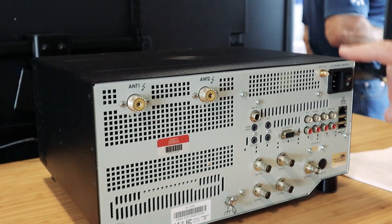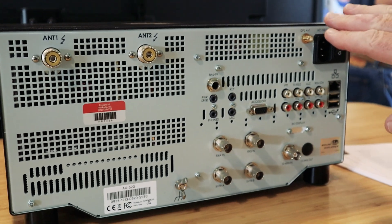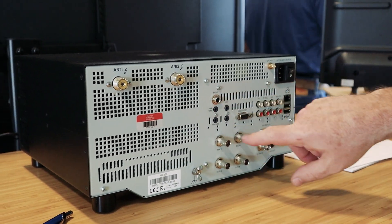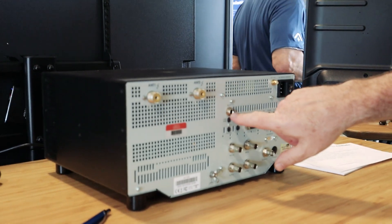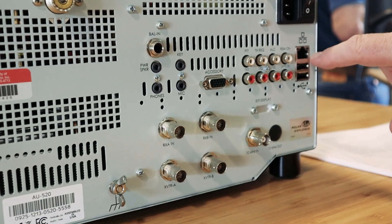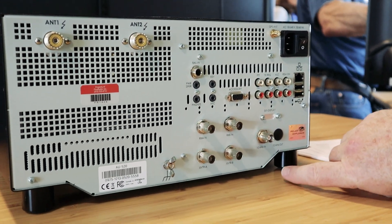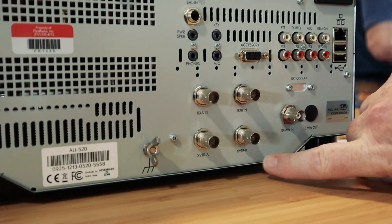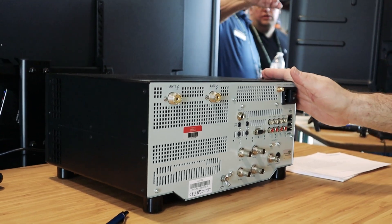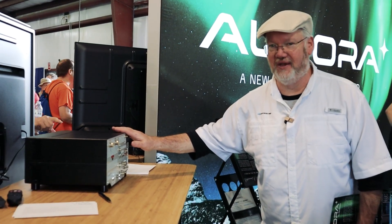I'm looking at the back of this new Aurora, and it's got some nice things here. It's got GPS antennas, so you can do frequency stability via GPS. Two antenna outputs, plus a whole bunch of accessories like balanced input for your mic. Obviously, it connects to your Ethernet for connectivity to your computer and control. There's also a 10 MHz input for stability and transverter connections. There's not going to be anything you're missing out on if you get this radio — this is definitely the top of the line.